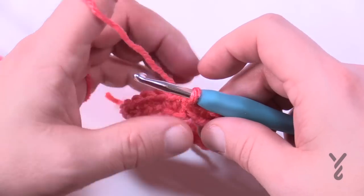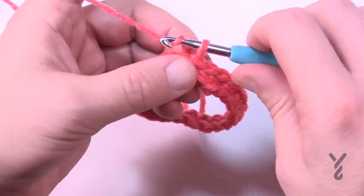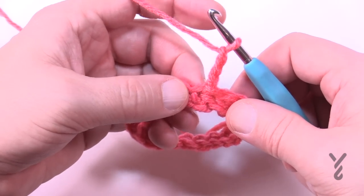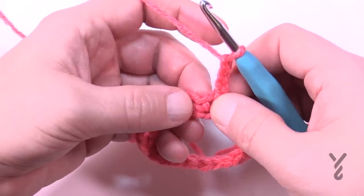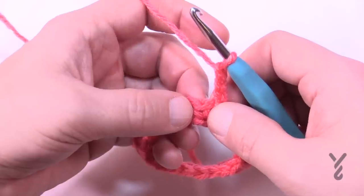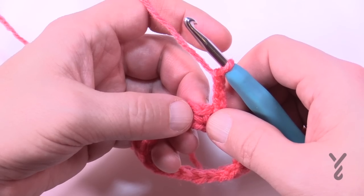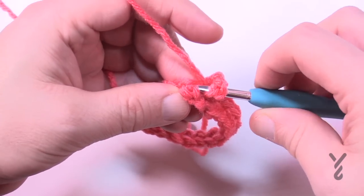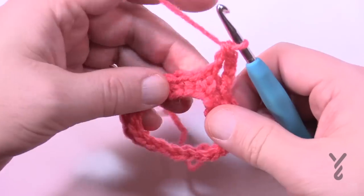Begin round number two. We're going to start the layering effect using post work. Chain three — remember just like the hat, the chain three doesn't count as anything in this pattern; it's a builder. Right where you joined was the very first single crochet. In round two, do one double crochet front post around the next single crochet, then one double crochet back post around the next nine — that gives you the answer of ten. Go in the front post, pull through, pull through two and two — that's your first stitch.